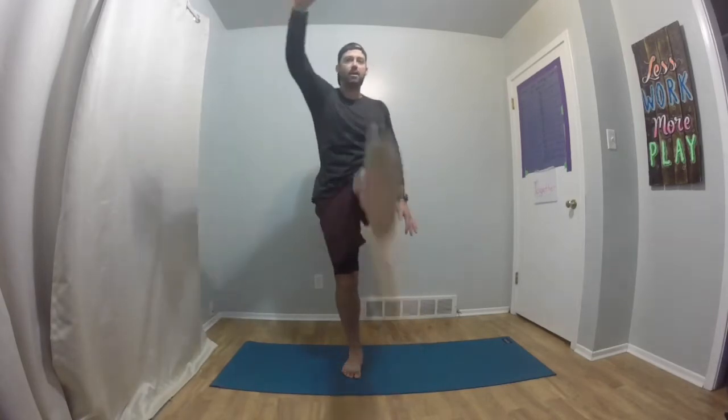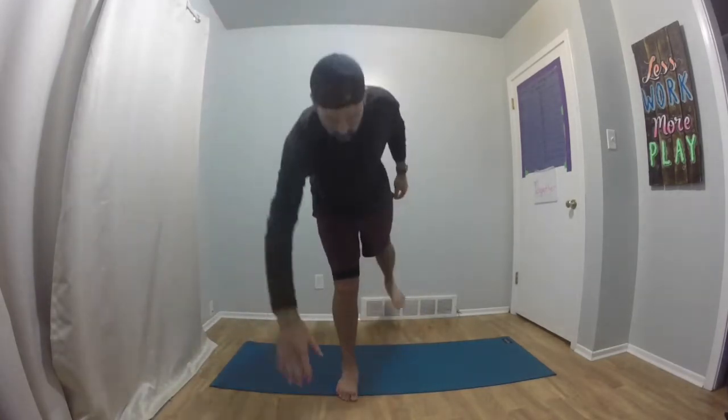So we just did our three cardio exercises — we did our running, our butt kickers, and then our skipping. Now we're going to move into our flexibility portion of the warm-up. So we're going to do some stretches. Our first stretch is going to be a combination of our Frankenstein toe touches with our standing toe touches.